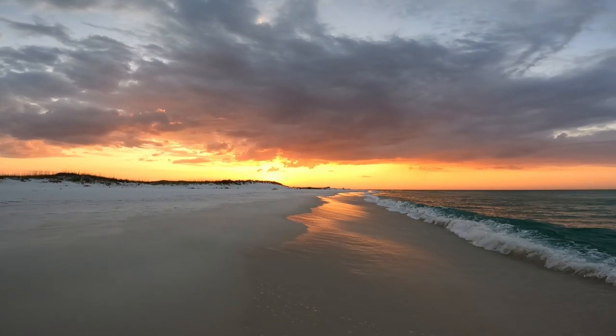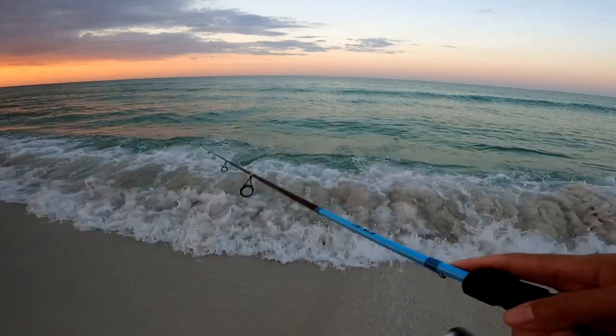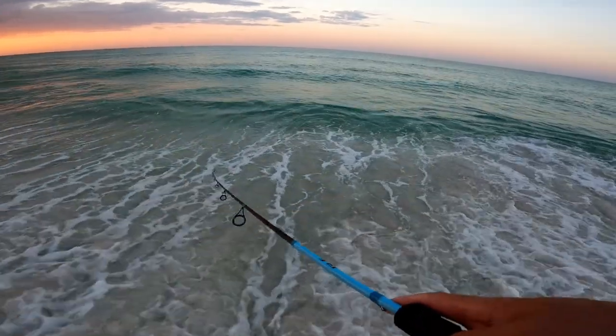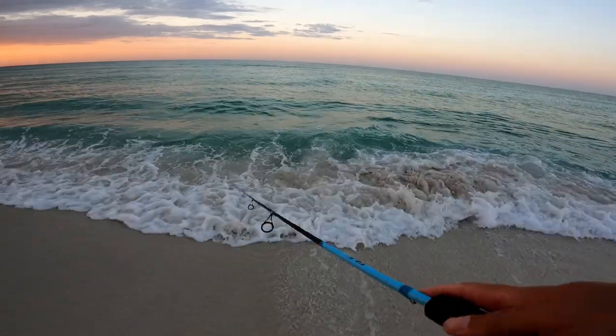Coming out here and seeing these sunrises, you can't beat those views. It's a great way to wake up — come out here, watch the sunrise, cast a lure. The only thing to top it off at this point is to catch a fish.